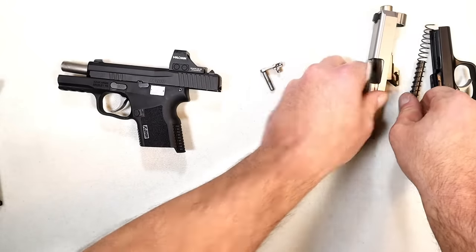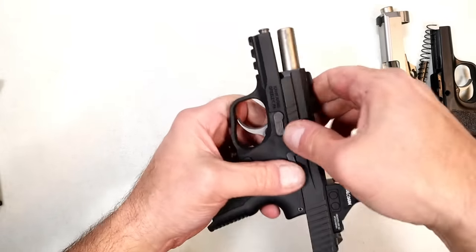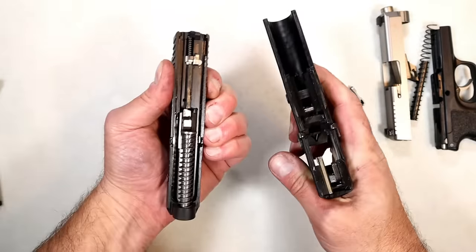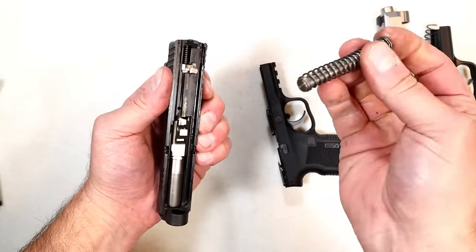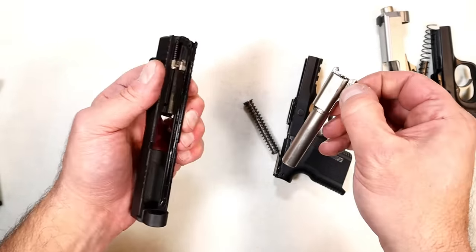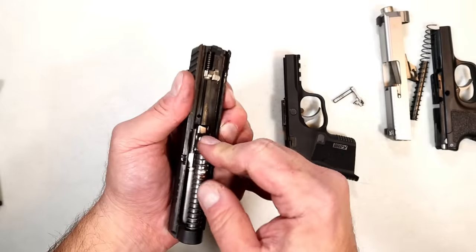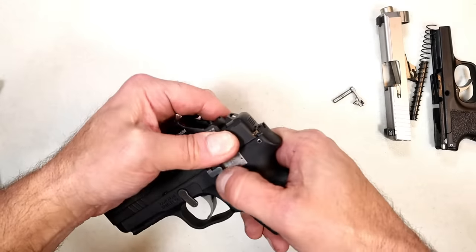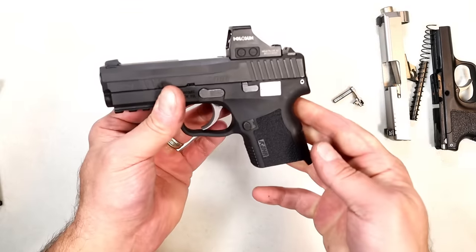The X9 is completely different. With the slide locked back, this lever here needs to be pushed down. So we push it down, drop the slide, pull the trigger, and off comes the slide from the frame. Here we have a captured recoil spring, steel guide rod, and the 3.54 inch barrel. Much easier, much quicker, and overall a more simple process. To reassemble, get it back into place, lock the slide back, push that lever back, and it's reassembled.